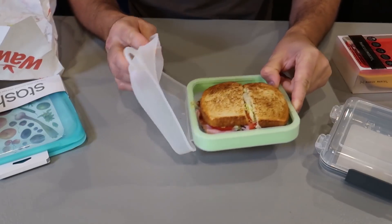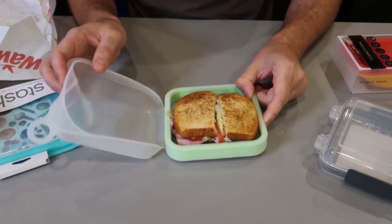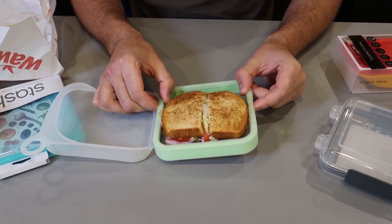It's dishwasher safe. It didn't come in a box, just in a plastic bag, so no instructions. But it's self-explanatory. Pretty awesome.